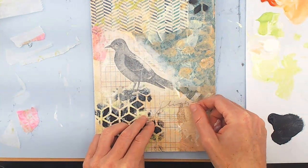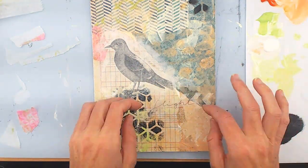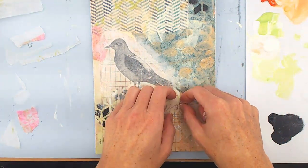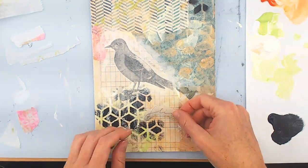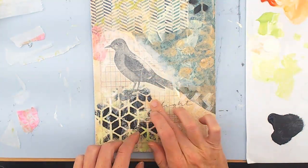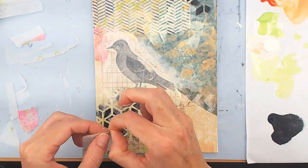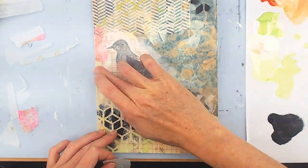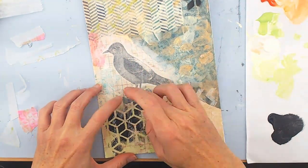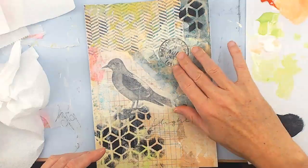I'm just blending that bird in. And here is my sentiment — 'flight.' I hand-wrote this on deli paper just so I could play around with the lettering. I haven't found a cursive that I like yet, so I've just been playing with it. I put it down with some fluid medium and it just blends right in. It's another piece of deli paper — I have a ton of scraps from my jelly plate and they're great for little pieces of color around.